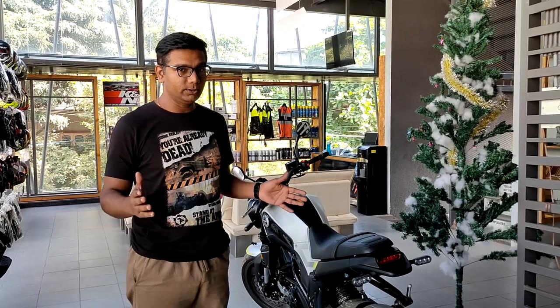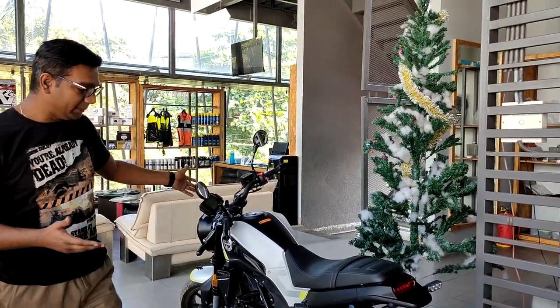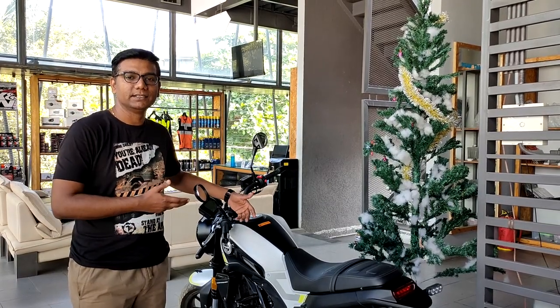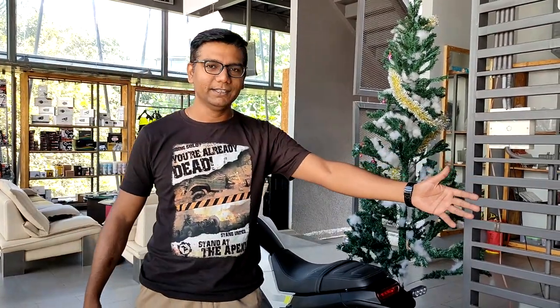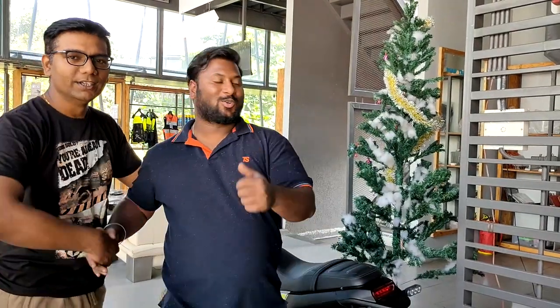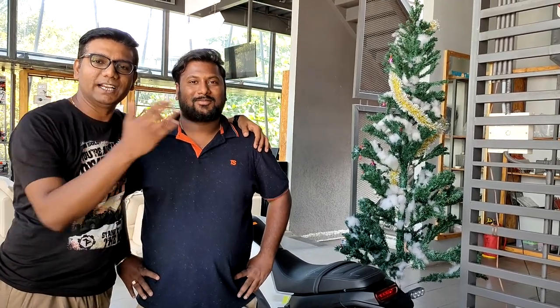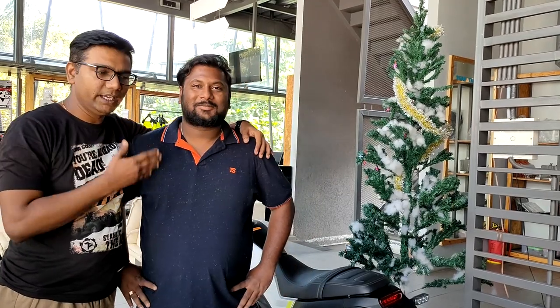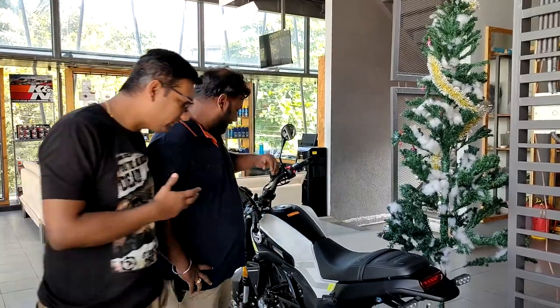Today we have the Lion Cub — the Leoncino 250 by Benelli. To explain how the ride feels, we have my friend Rohit, who owns a Benelli TRK 500 — the same guy from my earlier video where someone crashed into his bike. He rode the Leoncino 250 here, so let me ask him how he feels about riding it.